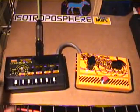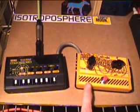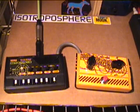Thanks for the modifications. I don't know if anyone else is interested in my little mod box here, but let me know if you are. Thank you for watching.